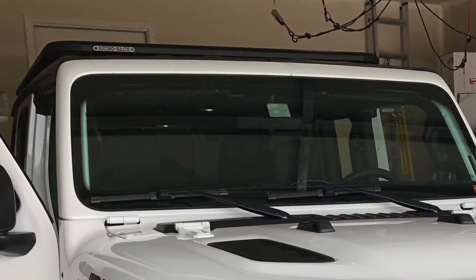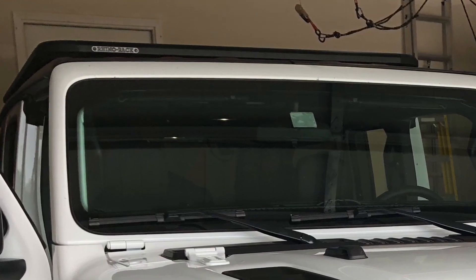I will show you one idea on how to mount lights to a roof rack and you'll even see how I drill into the hardtop.